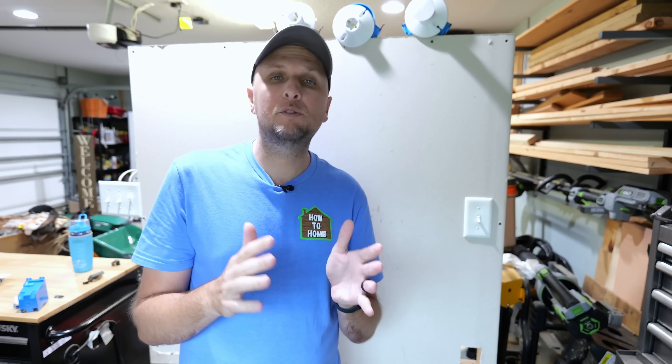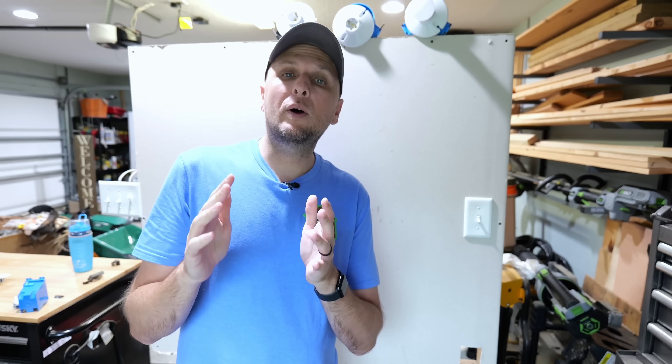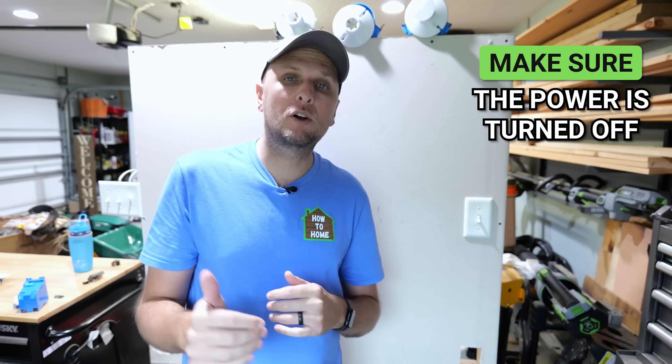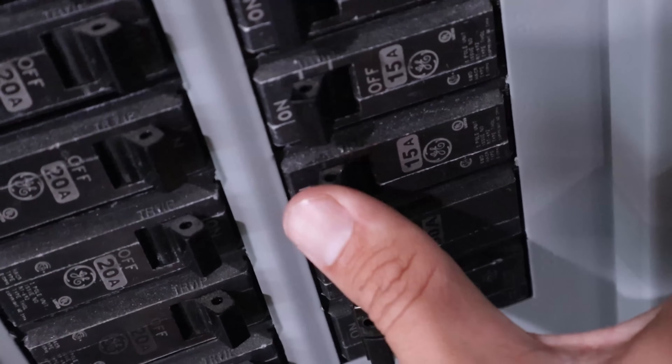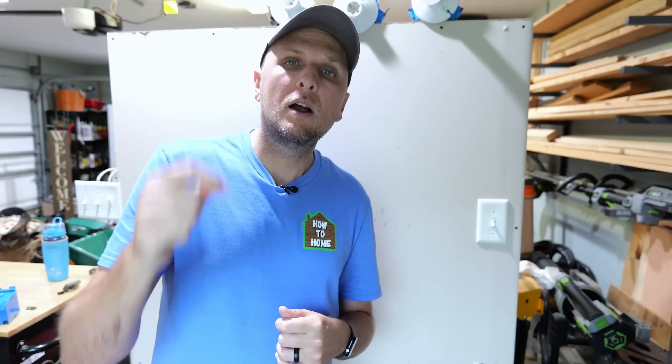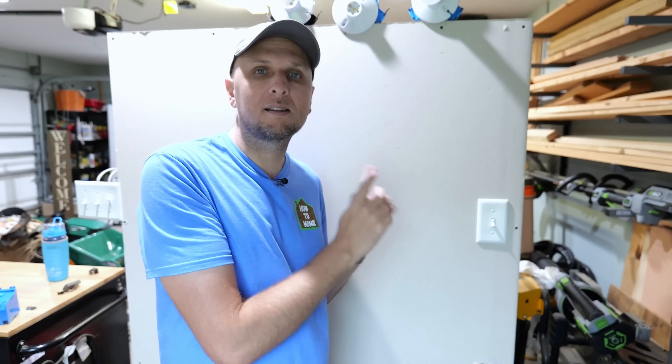In order to get started, the first thing we always want to do — as is the case with any electrical project — is make sure that the power is turned off on this circuit. The way we do that is by going to the circuit breaker panel and turning off the circuit breaker that supplies power to this light switch.